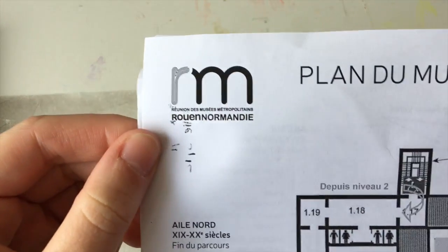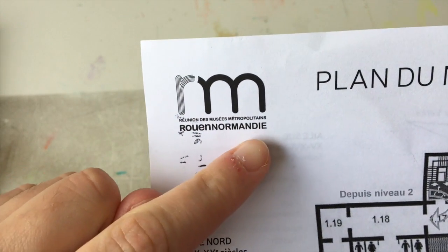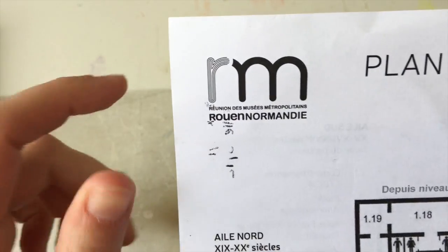Today I am sick, so I have plenty of time to show you the sketchbook I filled when I was in Rouen — that's in France, in Normandy. I went there for two days at the beginning of March.